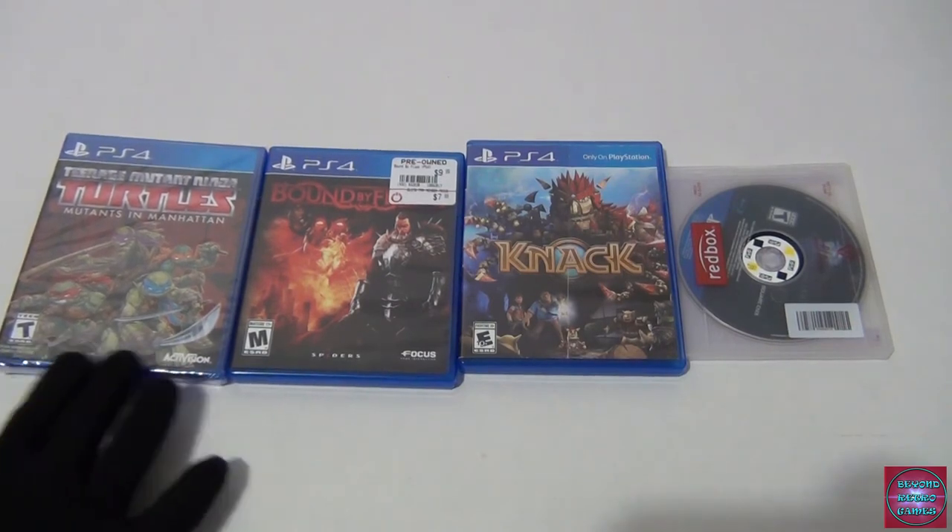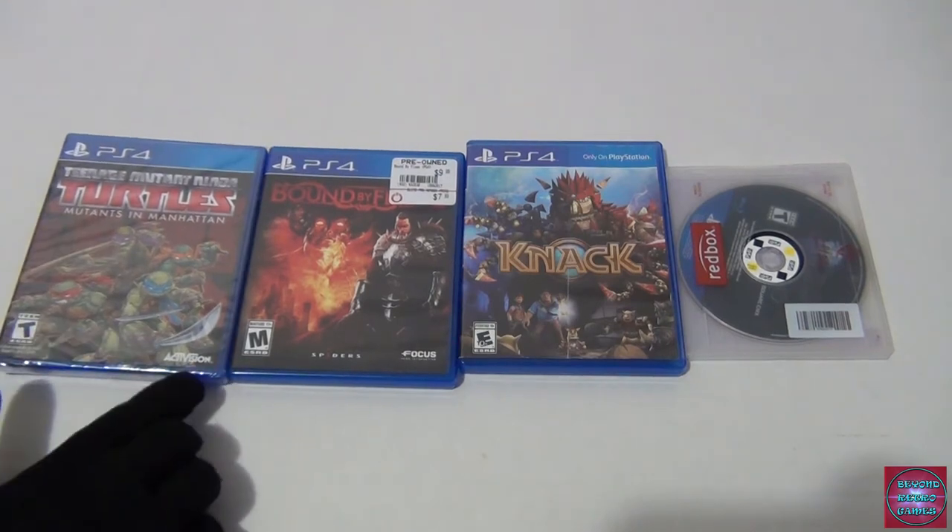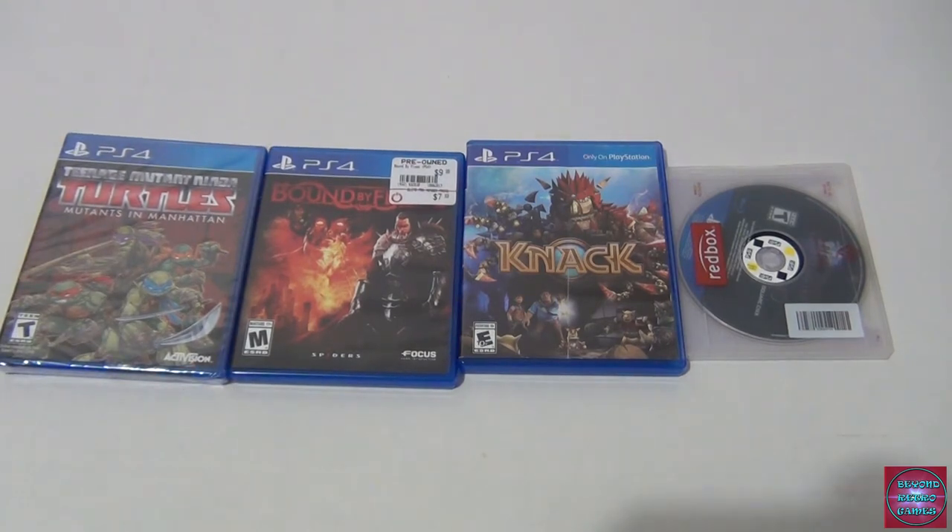I got Mutants in Manhattan because I heard they've either lost the license or stopped printing, so you kind of have to pick it up if you want it. It's sealed and will probably stay sealed. I played it and it was very disappointing — kind of like the Transformers games. Nier: Automata probably started bringing that franchise back, but before that they'd been putting out some bad games. Transformers: Devastation had a great aesthetic but was repetitive and didn't feel top-class.